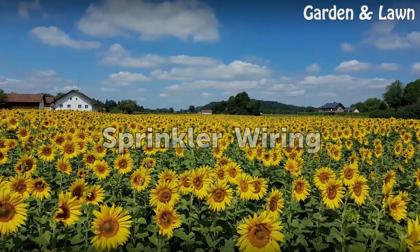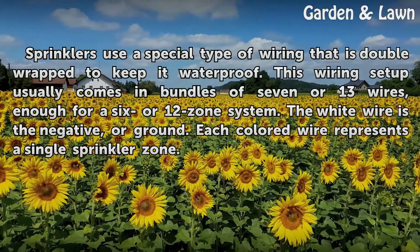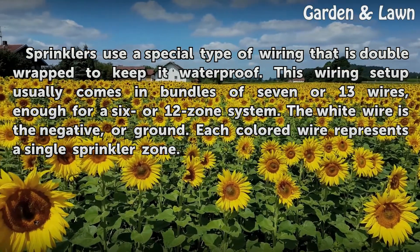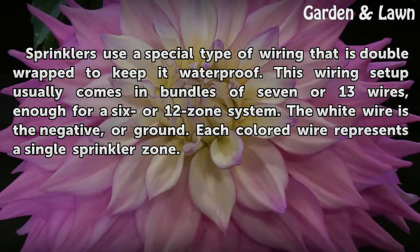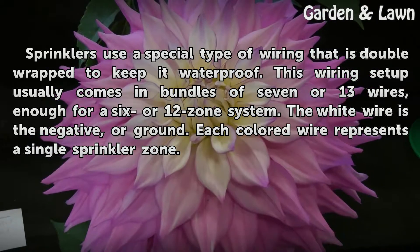Sprinklers use a special type of wiring that is double-wrapped to keep it waterproof. This wiring setup usually comes in bundles of 7 or 13 wires, enough for a 6 or 12 zone system. The white wire is the negative, or ground. Each colored wire represents a single sprinkler zone.